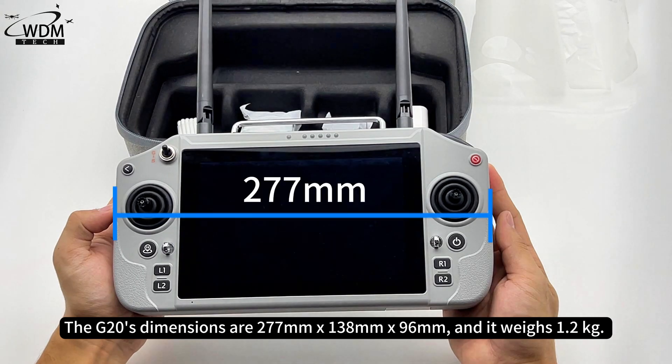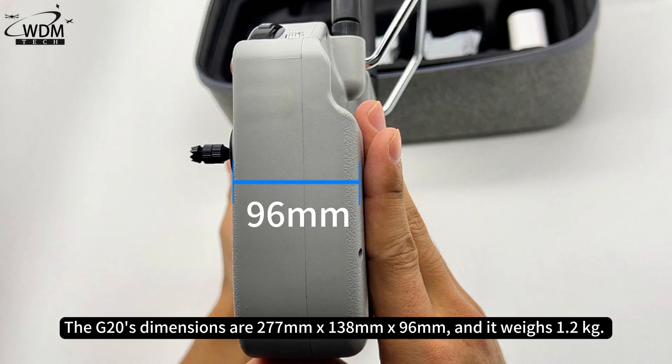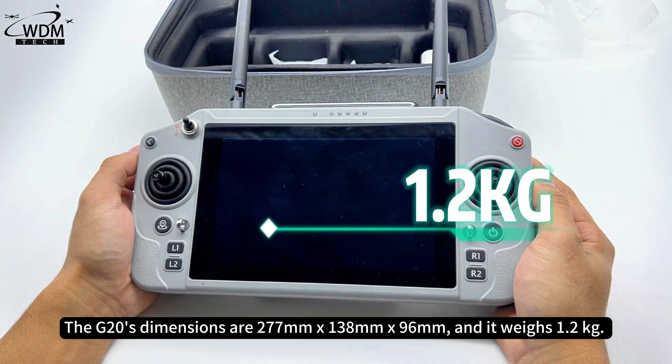The G20's dimensions are 277mm x 138mm x 96mm, and it weighs 1.2 kilograms.